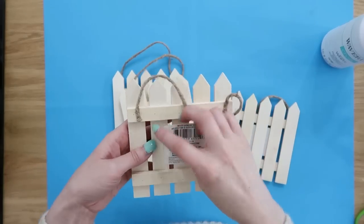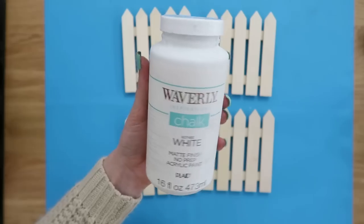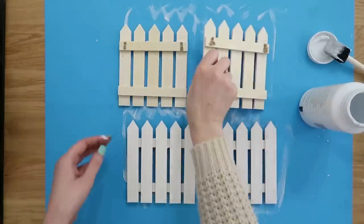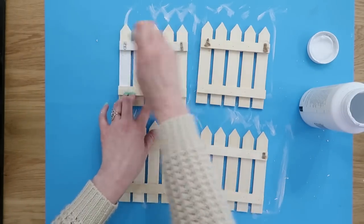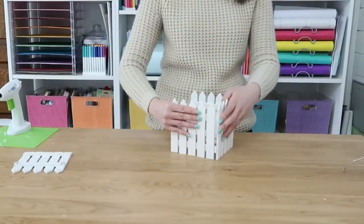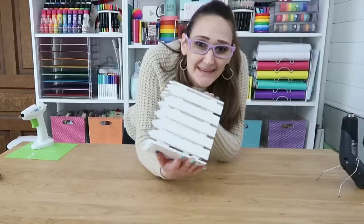Speaking of gardens, I also found some great new picket fence style wood pieces. I grabbed four of them and want to show you how easy it is to make a simple springtime planter. First, cut off the jute handles and remove the stickers. Then apply white chalk paint, making sure to get down into all the cracks and crevices, and flip them over to get the back side. Then use hot glue to glue the corners together creating a box. This is so quick and easy and turns out so cute.